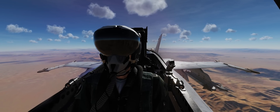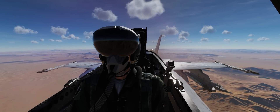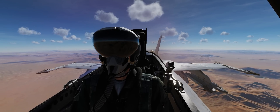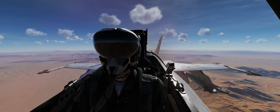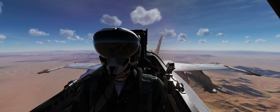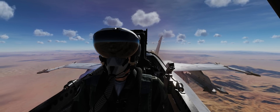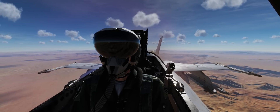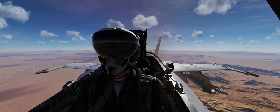Hey guys, welcome back to DCS World. I'm Spudknocker, as always, and today we've got an awesome new capability to show off in the F-18C Hornet — the addition of the Joint Helmet Mounted Cueing System, or JHMCS, however you want to pronounce it. It is a game-changer for Western aircraft.